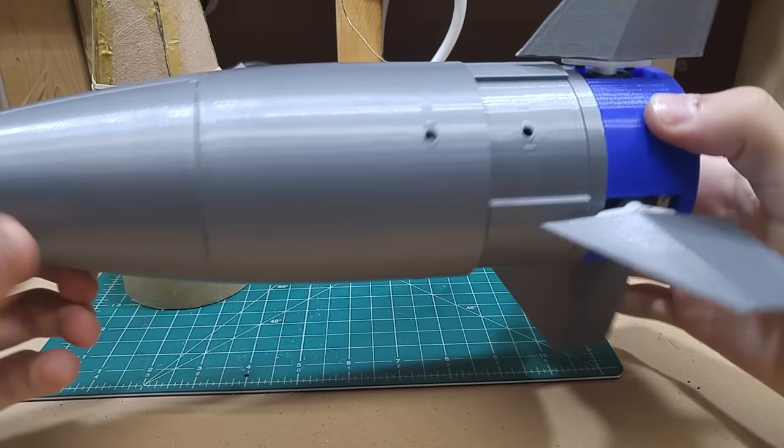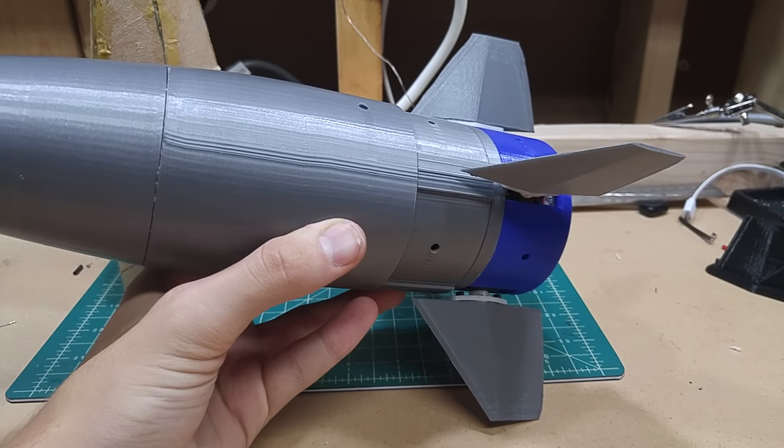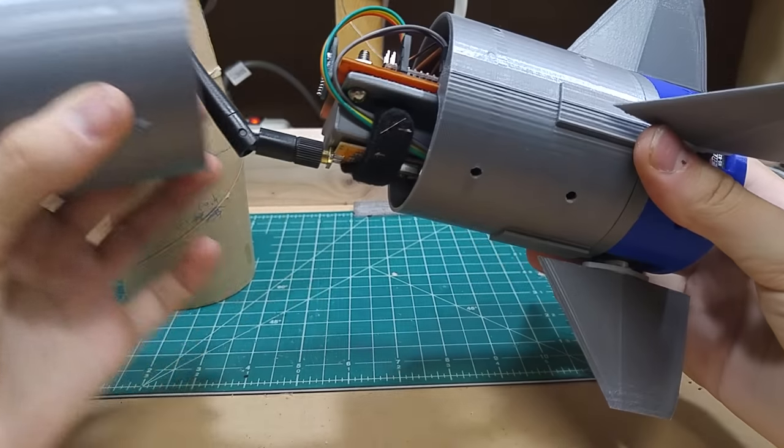So let's start going into the breakdown. This is designed as a bolt-together. I have the bolts up here — these are 10-32 — already undone so I can show you what's inside.